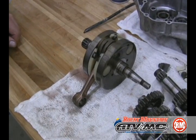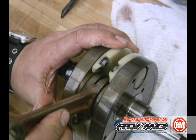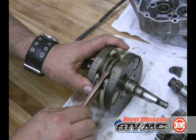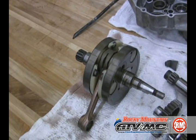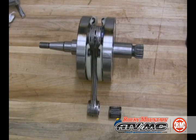We're going to inspect our rod at this time. Side to side movement is okay, but it's the straight up and straight down movement that you want to check for. If it is loose, Pro-X or Hot Rods makes a complete crankshaft assembly, or you could have your crank rebuilt by a machine shop.